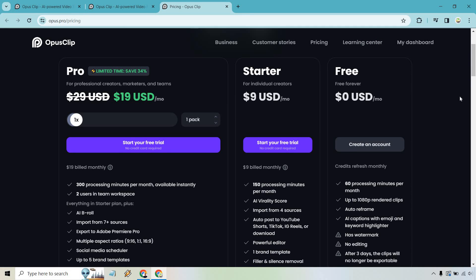There is a free forever plan — keep in mind it includes a watermark and you don't get many processing minutes per month. As I've said in previous reviews, any time there's a free plan or free trial, that's always a good thing because you can test it out and make sure you like it before committing to a paid plan.